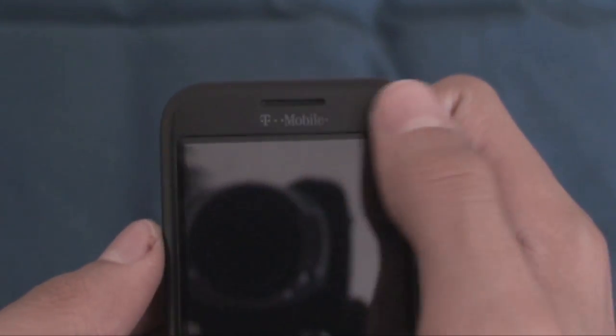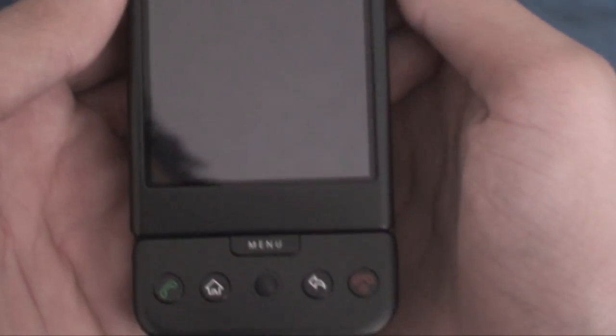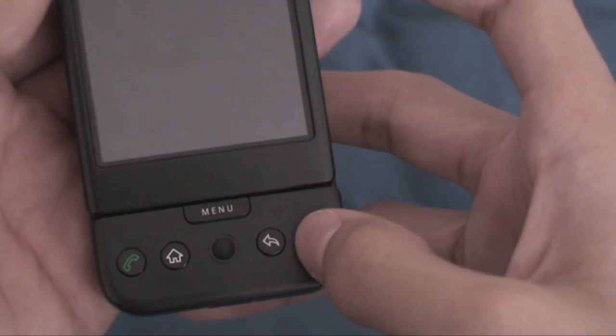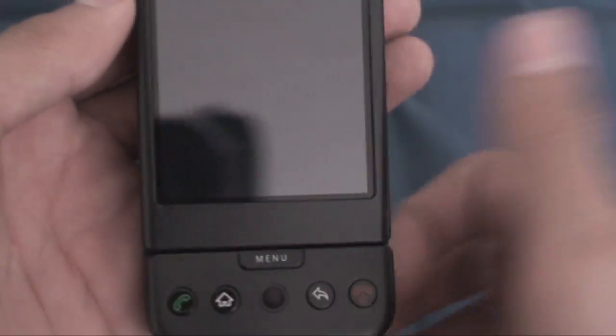Got the T-Mobile branding there and an ear speaker grill, which also packs an LED notification light that can flash a few different colors. Going beneath the display, we've got the physical menu key, physical call send key, and physical call end key, which is also the power button. And here we've got the physical home and back keys, as well as a trackball that's not LED backlit — it does roll around, it's a mechanical trackball, pretty responsive.